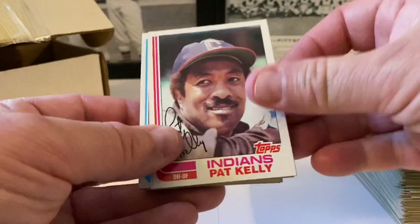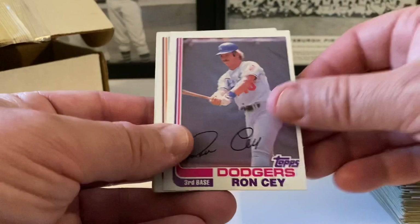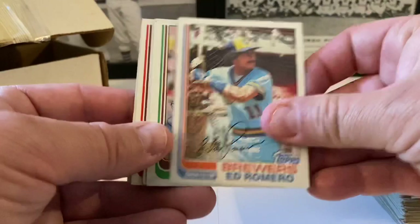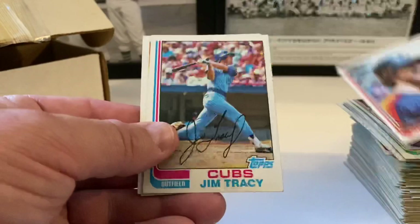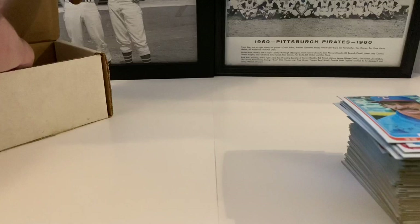John Wathan, Lamar Hoyt, Ronnie Oester. Orioles leaders — Murphy and Sammy Stewart. John Candelaria the Candy Man, Bruce Benedict. Stan Papi, Cliff Johnson, Mark Clear, George Hendrick, Steve Stone. Texas Rangers future stars — John Butcher, Bobby Johnson, Dave Schmidt. Pet Kelly, Marty Bystrom, Don Baylor, Elias Sosa, Dan Meyer, Luis Leal. Ron Say in action followed by Ron Say base. Don Cooper, Ed Romero.